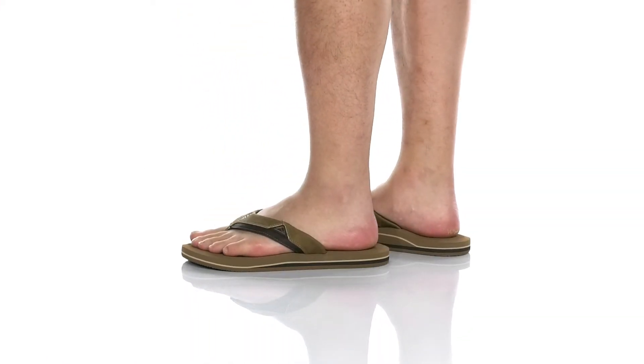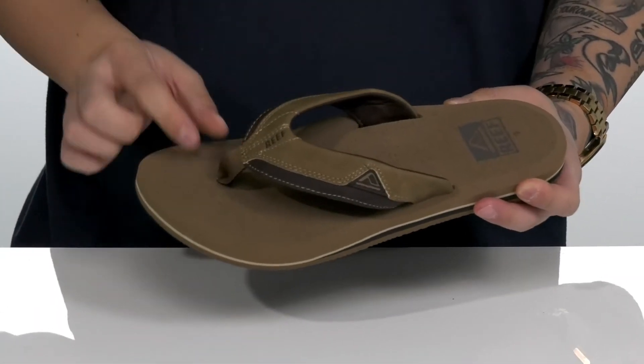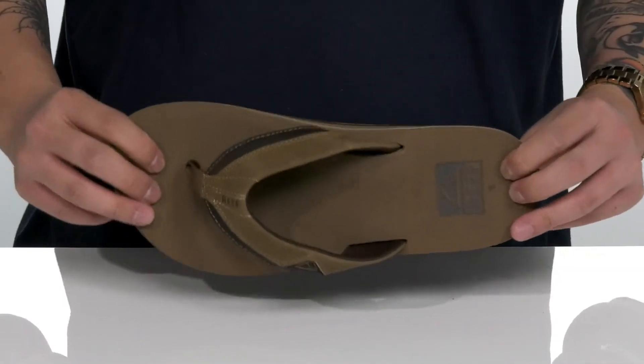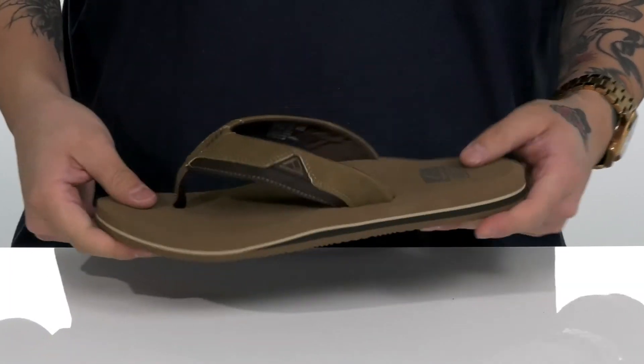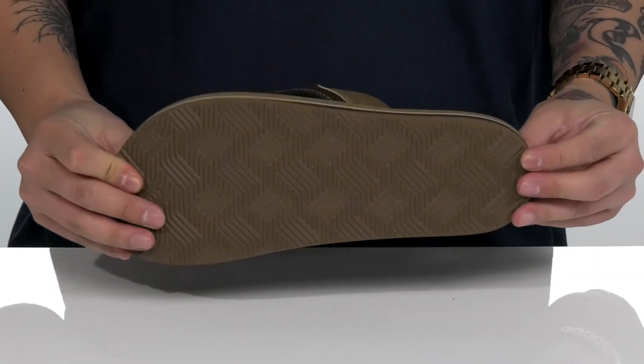The Cushion Dawn Sandal from Reef is a stylish and comfortable sandal that features a durable synthetic leather on the strap detailing. There's a nylon toe post along with a cushioned footbed that can help absorb shock and keep you comfortable. A quick-drying neoprene lining along with a lightweight flexible design all sits on top of a textured synthetic outsole.